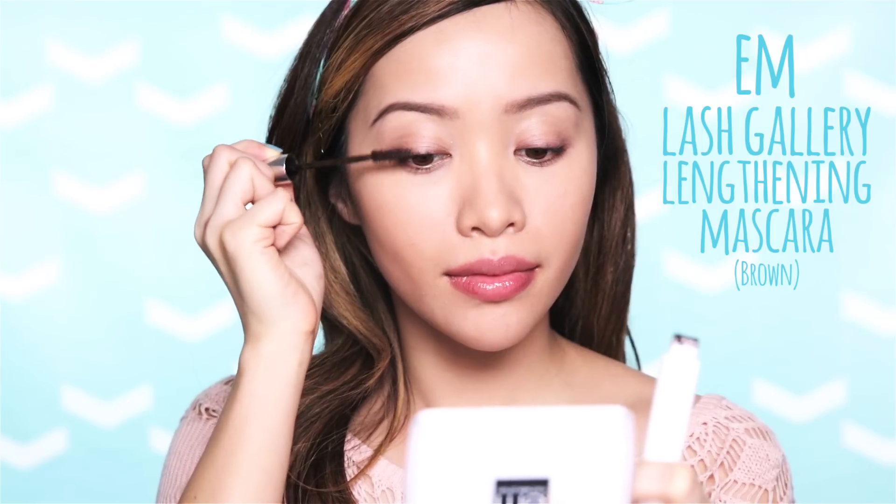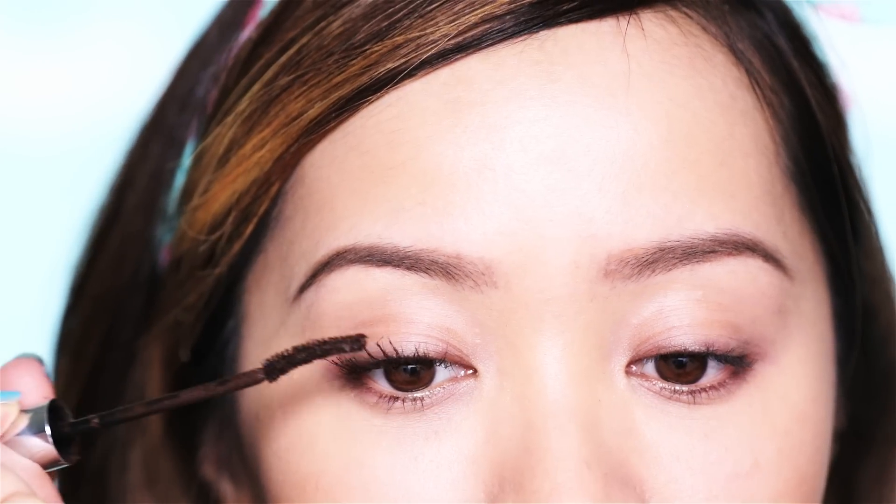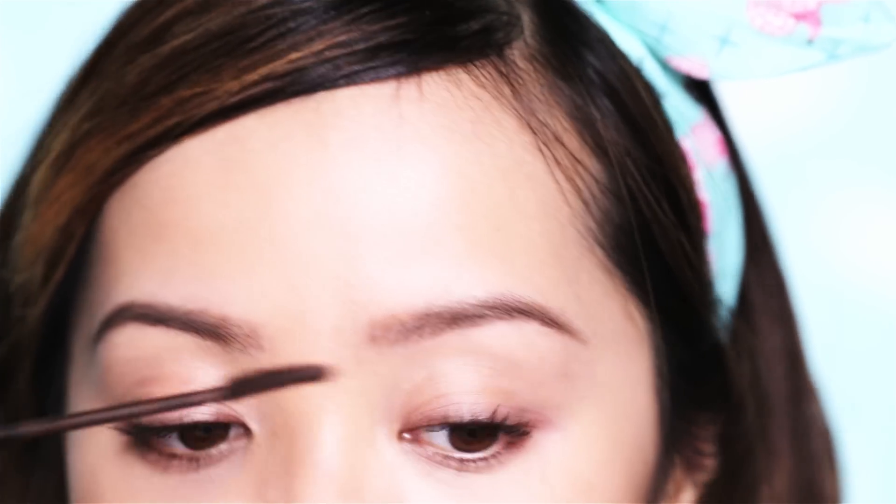We all know this step: curling the lashes. My lashes are not curly and they grow straight down, so I personally have to curl my lashes to lift them up. However, if you have naturally curly lashes, well, aren't you a lucky ducky? Use a lash lengthening mascara, because we want long clean looking lashes.